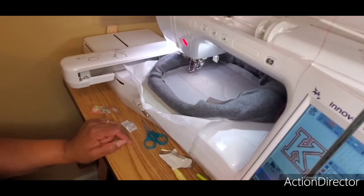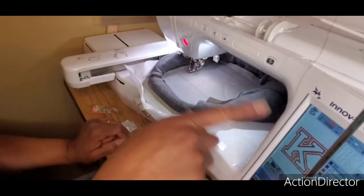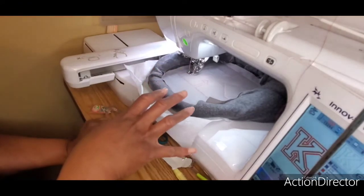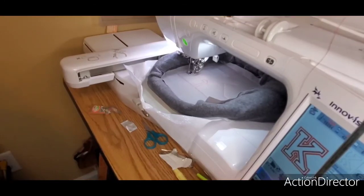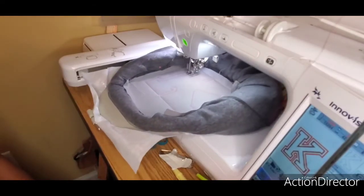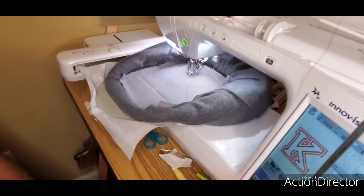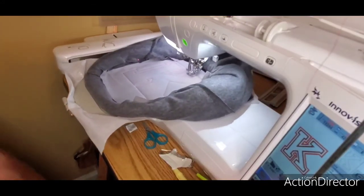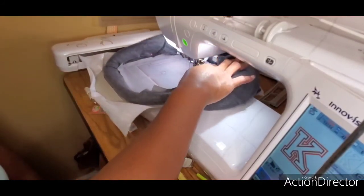Now we can either take it out and trim around it, or run the next stitch which is the placement line for the inner or feature fabric — that's what I'm going to do. This reduces how many times I take my hoop in and out of the machine. Some designs require removal after every color run, but for this design we'll be okay doing it this way.